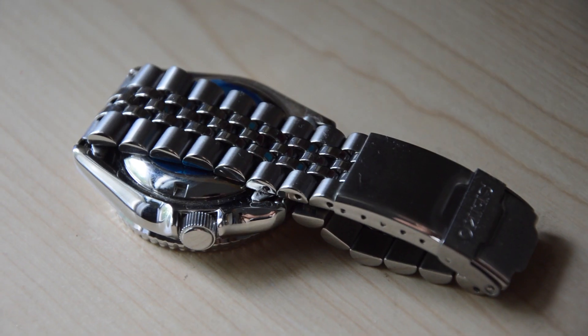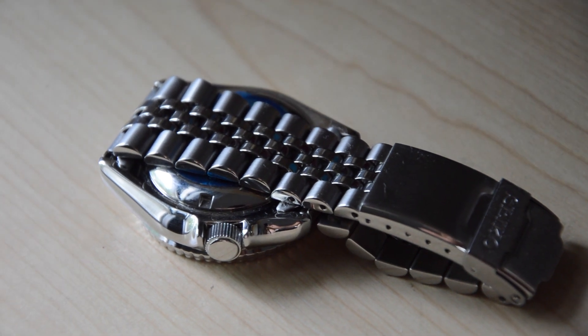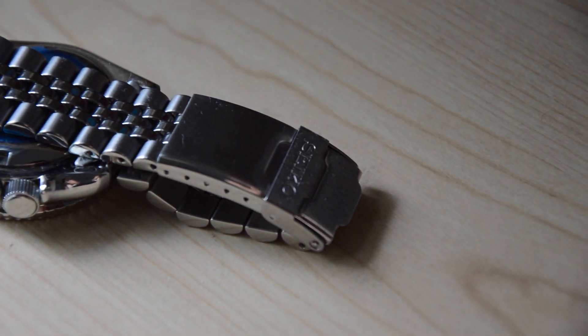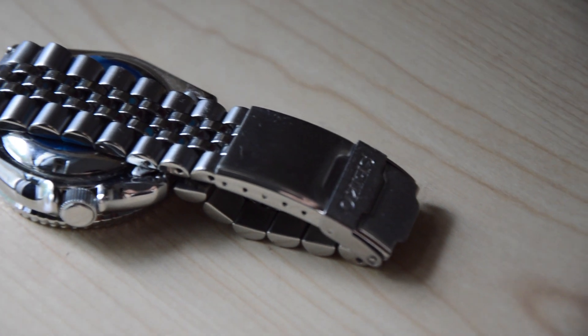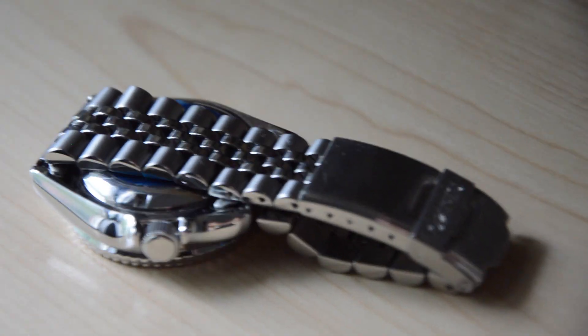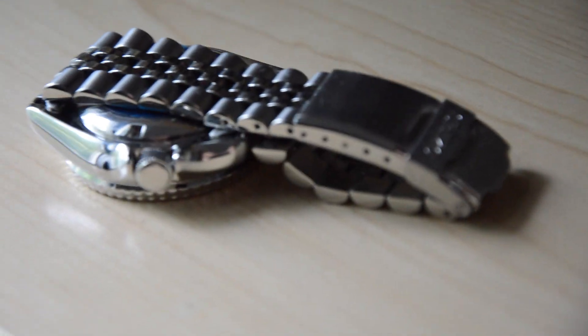What I do like is the bracelet. A lot of people hate the bracelet for how cheap and flimsy it feels, but it's the exact flimsiness that provides extreme comfort in my case. The fact that it isn't rigid and is so free-flowing allows the individual links to contour to my wrist quite nicely.